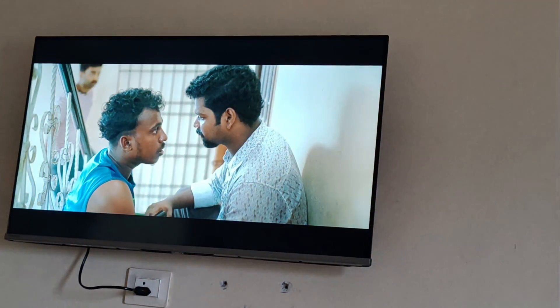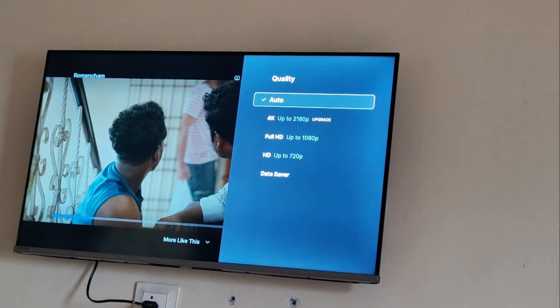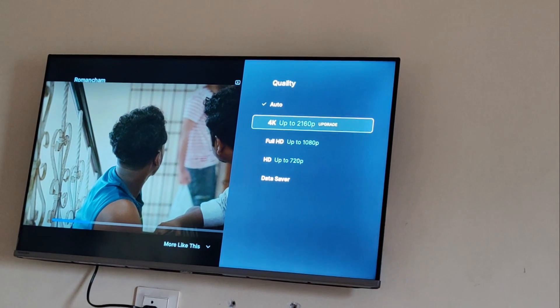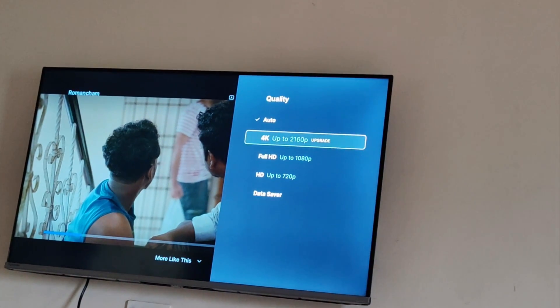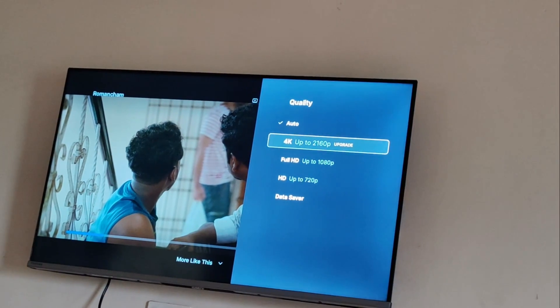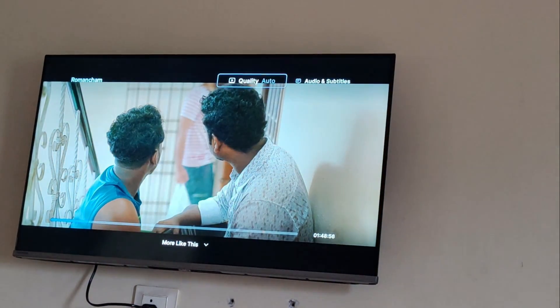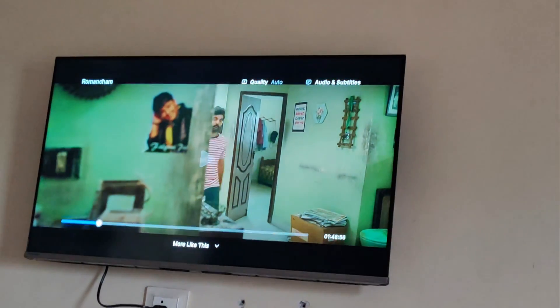On the top you will see the Quality option — press it. You can see that it has a 4K option. Just press it and your movie will play in 4K resolution, as it is supported on the Toshiba Google TV. Thanks for watching.